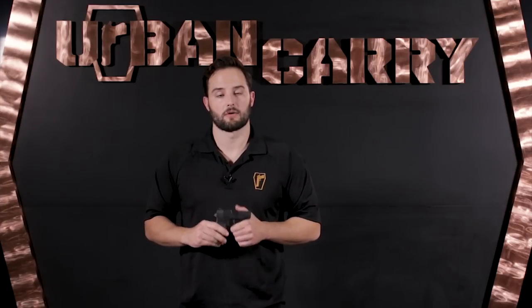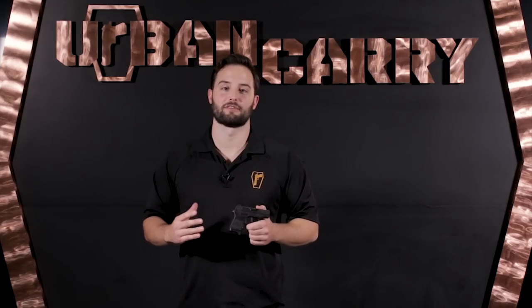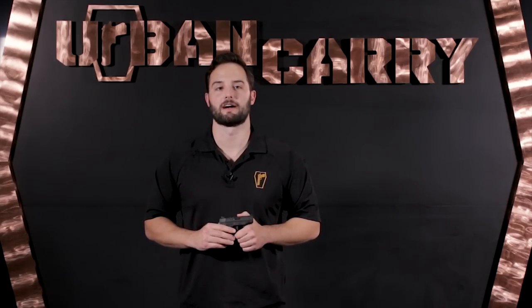If you enjoyed this video and want to see more like it, subscribe to our YouTube channel. If you found it helpful, share it with your friends on social media. You can always find us on Facebook, Instagram, or Twitter, or just search Urban Carry Holsters. That's it for today — until next time, keep calm and return fire.